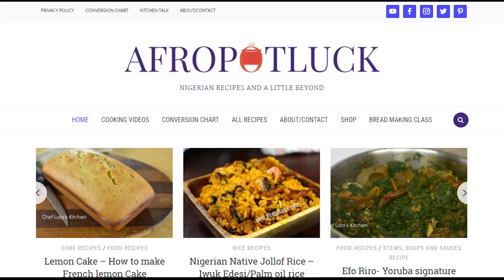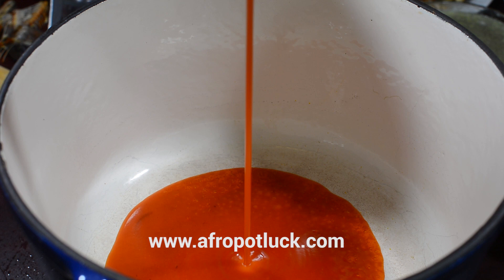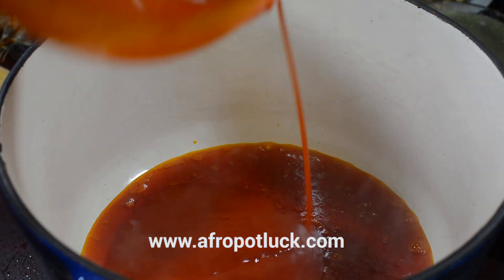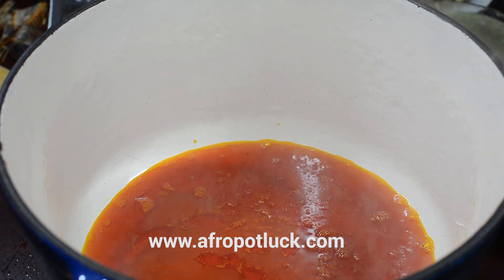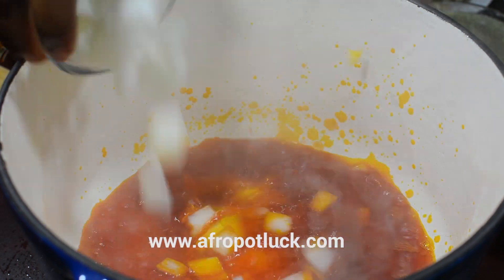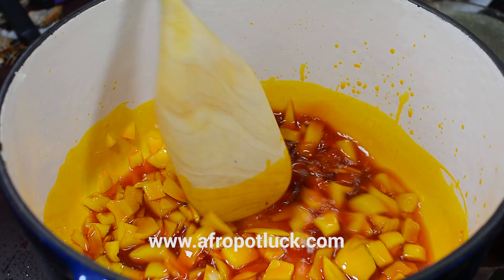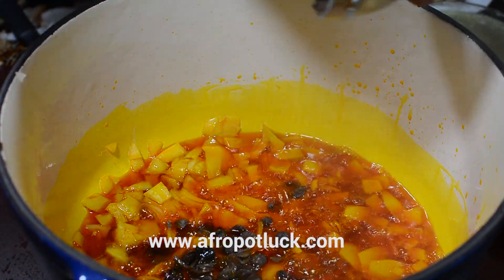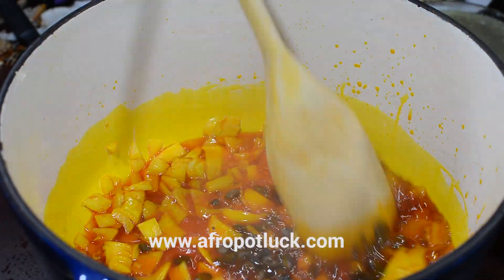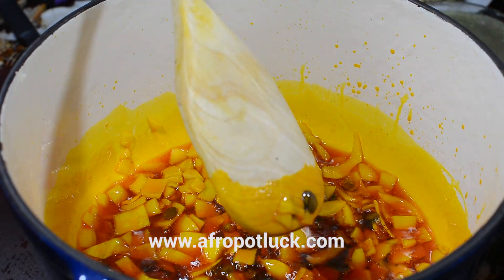You can find the detailed measurements of this recipe at afropotlock.com. The first thing I'm going to do is preheat some palm oil — I'm going to heat it up until it's very hot but I'm not going to bleach it. Once the oil is hot, I'm going to add the diced onion and leave it to cook until the onion becomes a little soft. At this point I'm now going to be adding the locust bean, stir it in, and leave it to cook for a couple of seconds so that the locust bean can release its flavors into the oil.